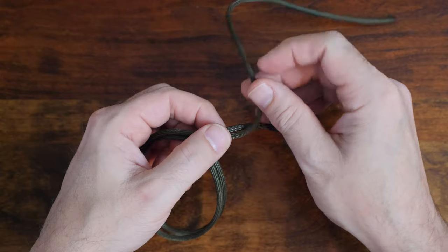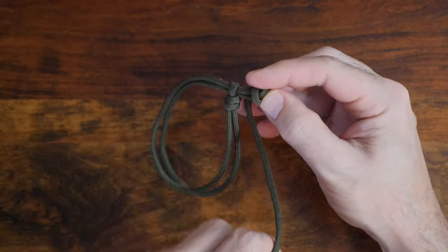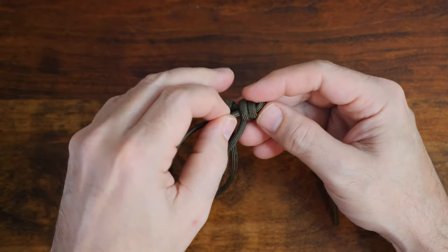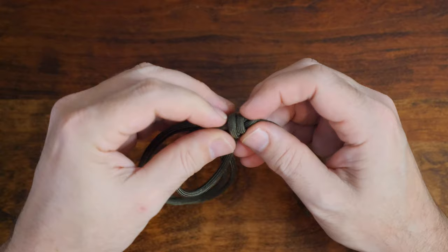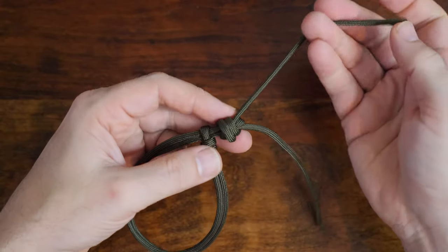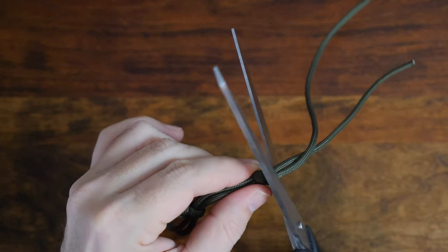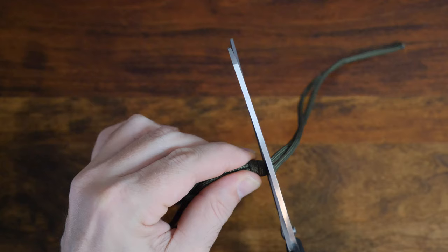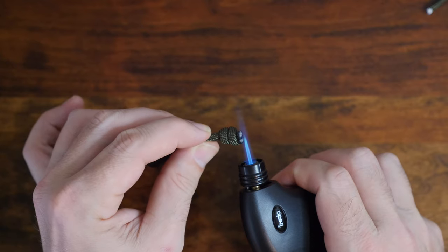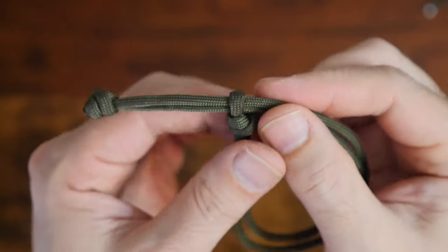Next, we'll tie a stopper knot at the end of our cordage — another scaffold knot. Take one of your ends and fold it back on itself, create two wraps, then thread the working end through the center of your wraps and carefully cinch it up tight. You can now see we have an adjustable single strand paracord bracelet. To finish, cut the ends a few millimeters from our stopper knot and melt the ends with your lighter. While the melted paracord is still hot, squish it flat with your scissors. Here's a close-up of the knots tied — it's a nice, clean, simple look.